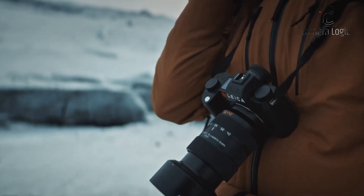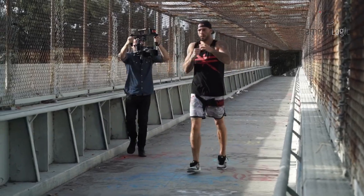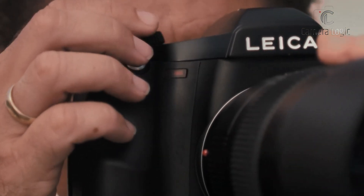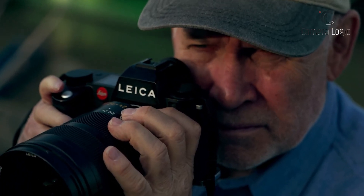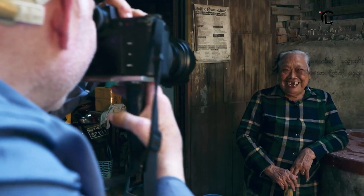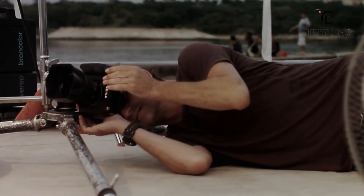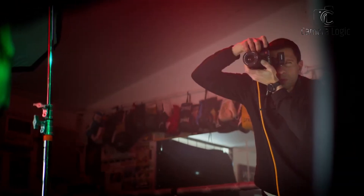One of the most intriguing aspects is the promise of compatibility with a wide range of lenses. While retaining the S-mount, the S4 may open up possibilities for adapting lenses from different formats, providing photographers with more creative freedom. Leaked images suggest a larger mount, indicating a beefier body compared to its predecessors. This could mean improved ergonomics and handling, catering to the needs of professional photographers.